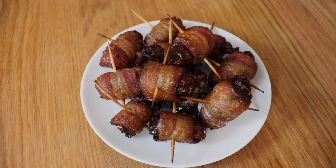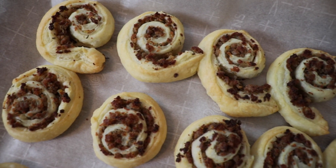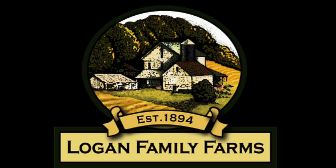Hi, and welcome to Anne's Family Recipe. Today I'm making bacon-wrapped dates and puff pastry sausage pinwheels, two easy holiday appetizers featuring Berkshire Black Pork products from Logan Family Farms.